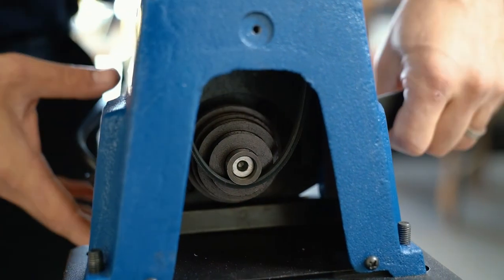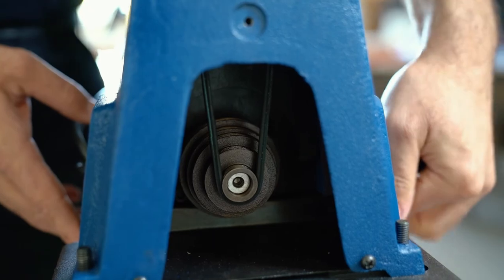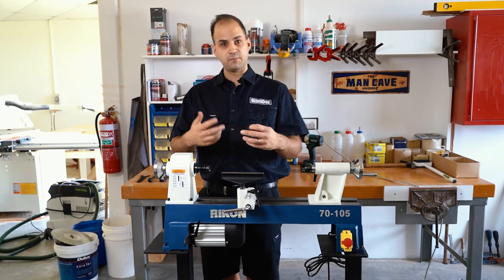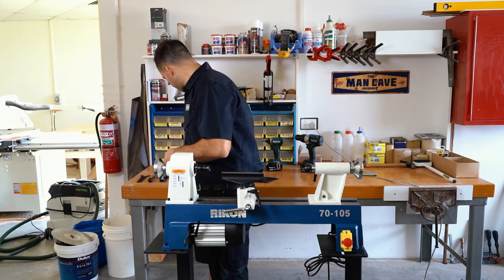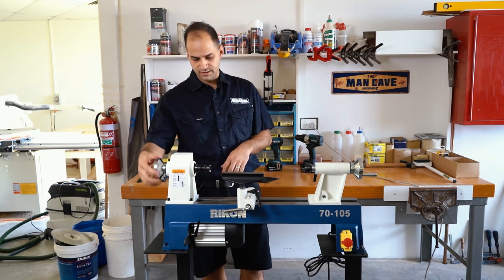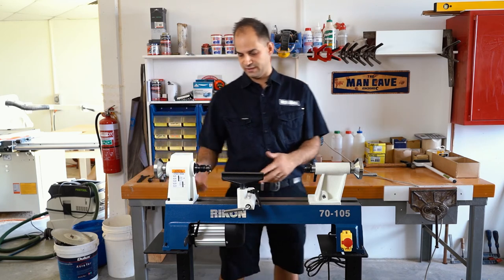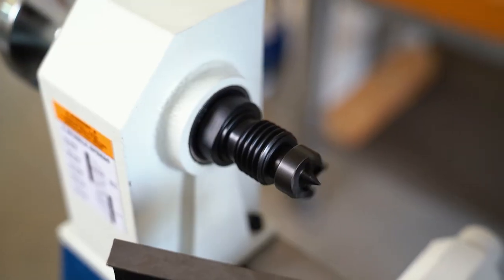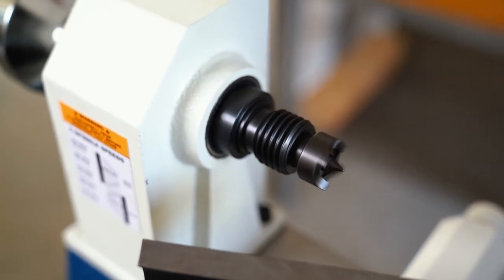Adjust the tension back down just by hand and nip it up, then check that you have good tension — if it's not tight enough the belt will slip. Then you can run the lathe to make sure it's all spinning and running in nice alignment.